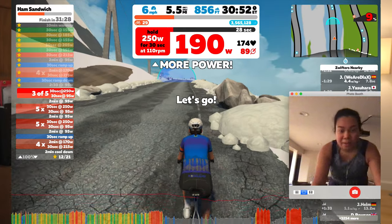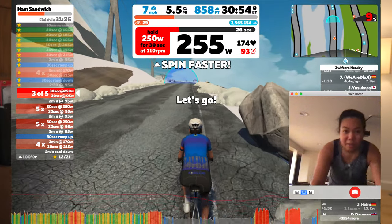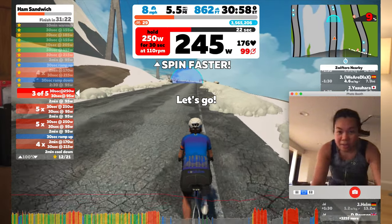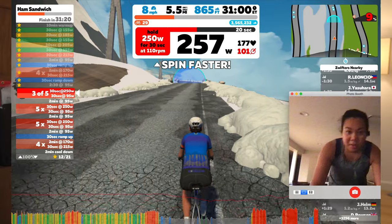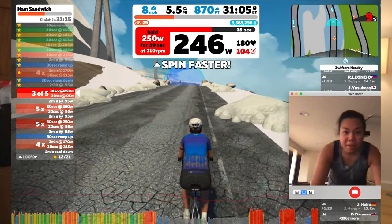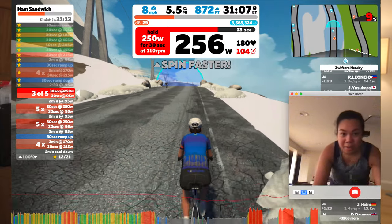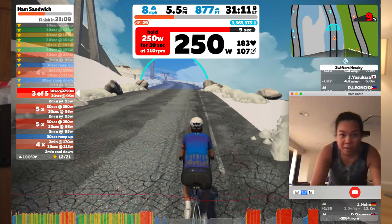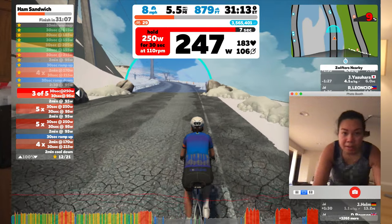On Tuesday I did a workout called the Ham Sandwich. I actually found this workout to be a lot of fun because there were VO2 max efforts sandwiched in between over-unders. I like the short high intensity intervals like 30 by 30 going full gas, because 30 seconds is so short that I get a nice recovery in between, making it a pretty manageable effort.